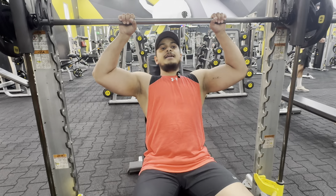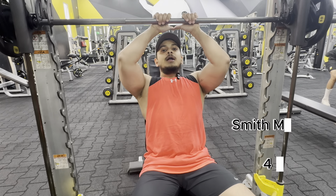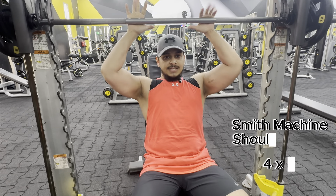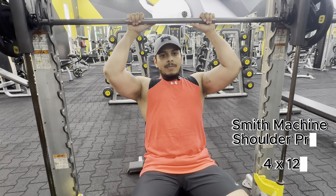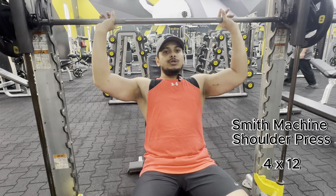This is my second exercise. I will put it in the second phase depending on whether the machines are available. I will put front cable raises — I will show you how.